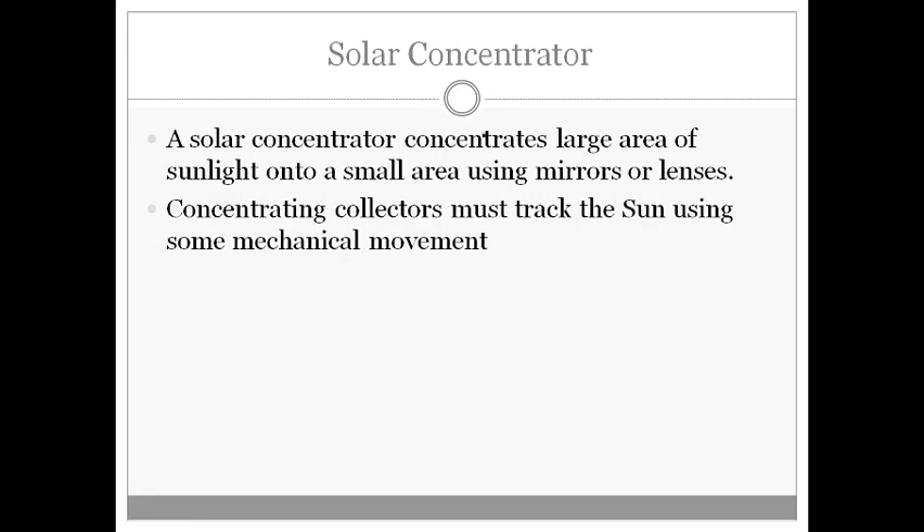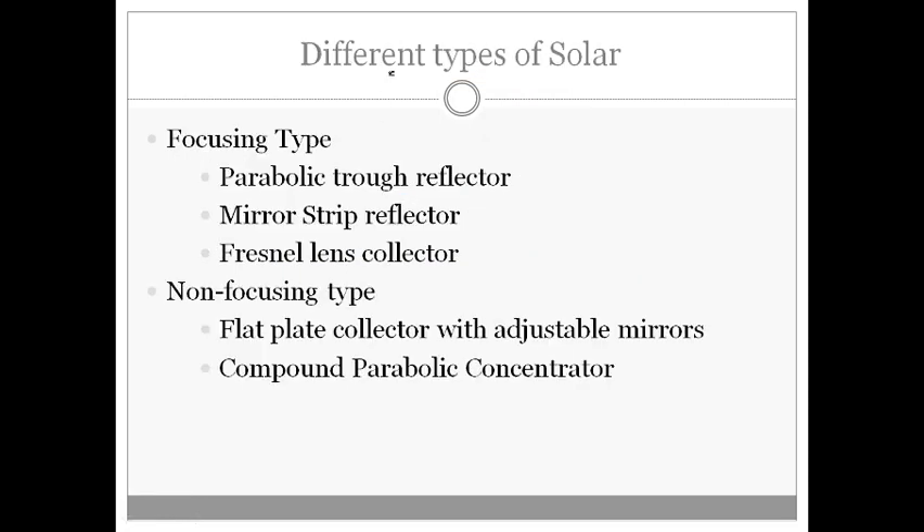In this equipment we will be using solar concentrators that concentrate a large area of sunlight onto a small area using mirrors or lenses. If this concentrating collector is able to track the sun using some mechanical movement, then efficiency will be automatically high. The sun's position changes depending on time, and if there is movement for the solar concentrator to track the sun — just like a sunflower — it will have very high efficiency.